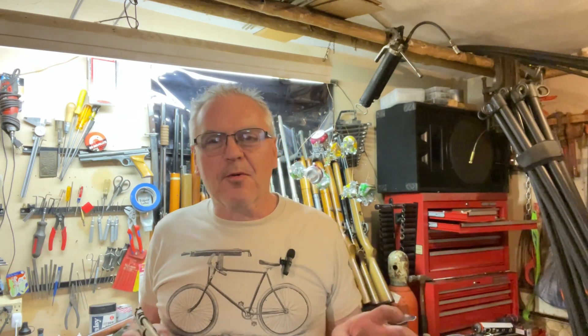Hey there friends, Nibs again. I'm out here in the garage doing a little bit of tinkering around tonight and I got a bit of a victory report for you guys.